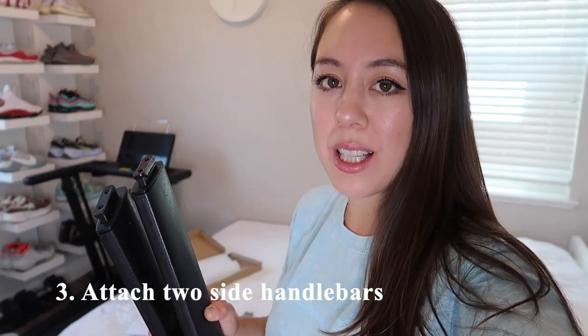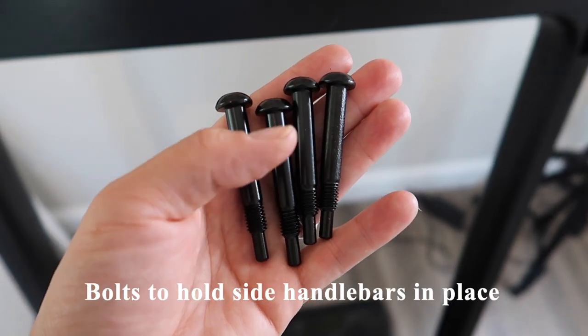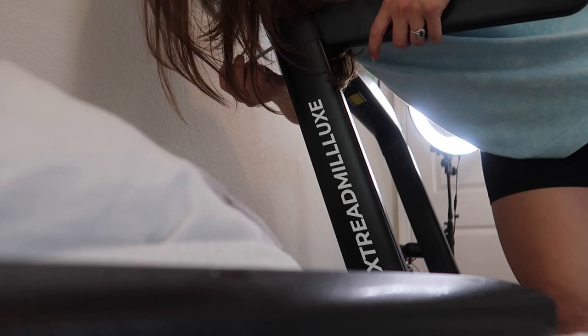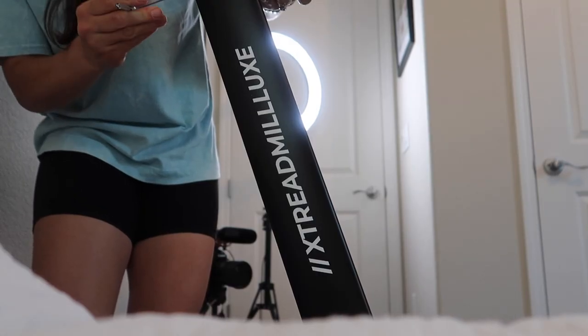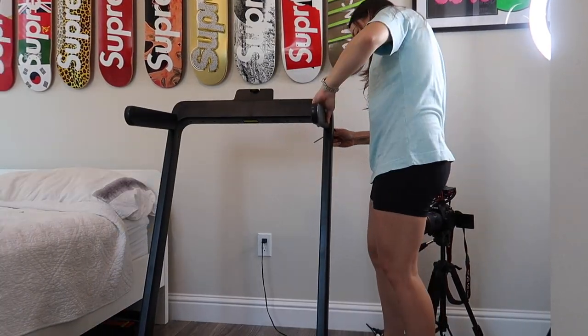The next step is to attach the two side handlebars. First, remove the square plugs on either side — these are basically little plastic pieces. Then take the four larger bolts and apply two to either side to attach the handlebars. Repeat the same process on the other side. Once both handlebars are in place, reinsert the plastic rectangle.